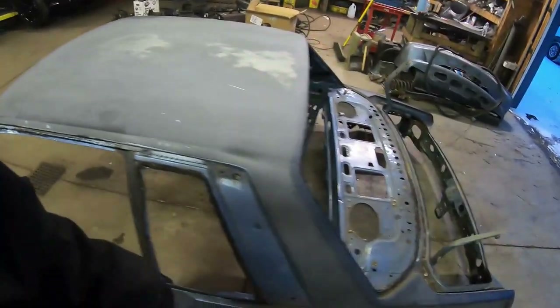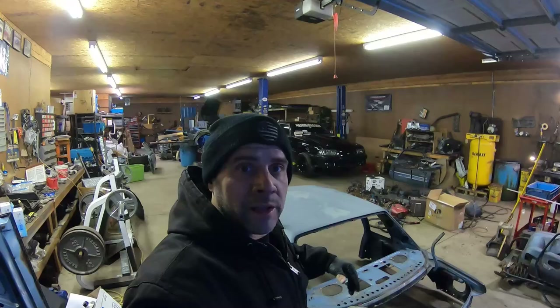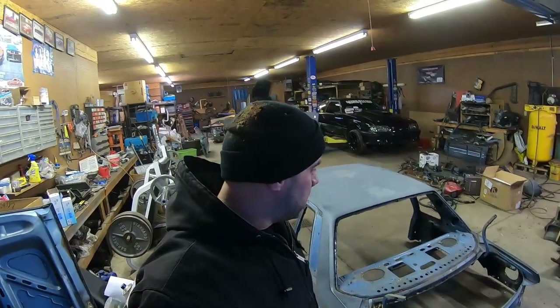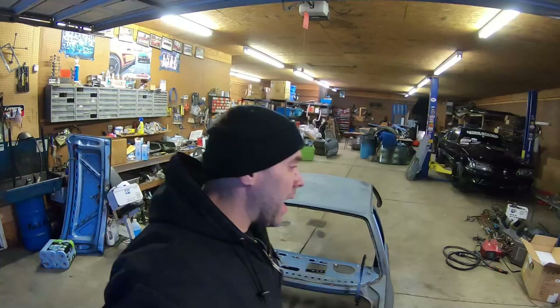This thing weighs maybe 100 pounds. I lift weights probably four or five times a week, and if this was condensed into a bar it's probably 75 pounds tops. Not a lot — I'd guess the scale would show about 80 pounds. If you know anything about hatches, just the hatch itself on these GTs is probably at least 75 to 100 pounds, not including the whole roof.